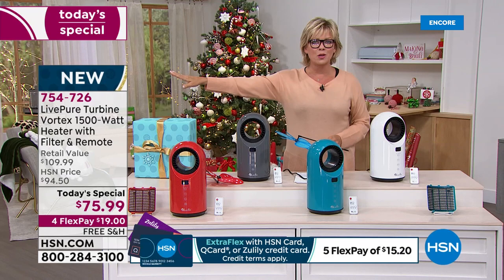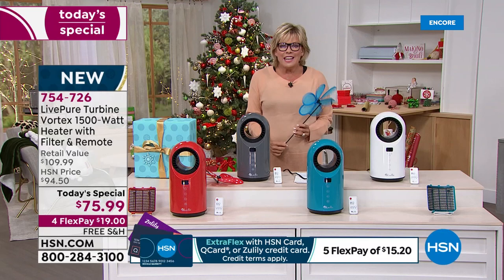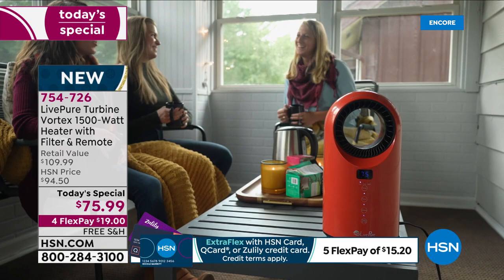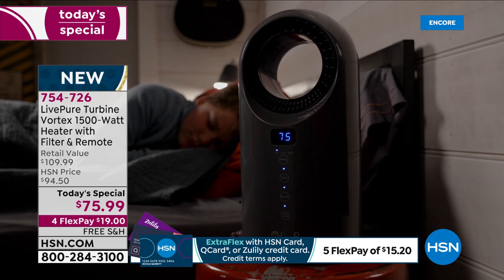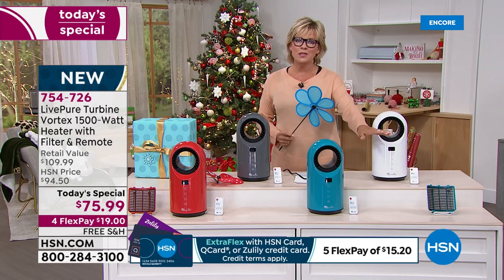So maybe you can close off the rooms that aren't going to be used over the winter, turn off the heat in those rooms, and watch your bill drop. You're not sacrificing anything because you'll still stay so cozy and comfy in that space you love. If you want to take this — look at this, it's literally six pounds. It's so light. A lot of us have screened-in areas where you can bring this out with you and keep it rotating or oscillating so everybody has that wonderful heat source.